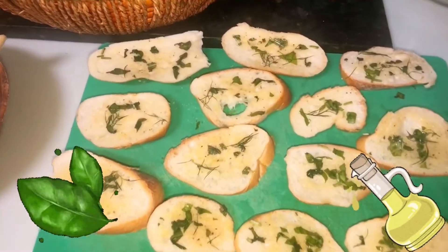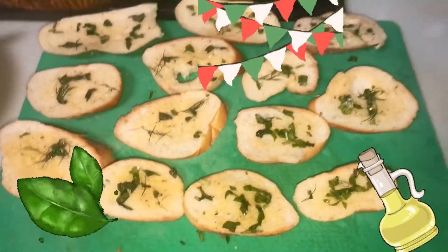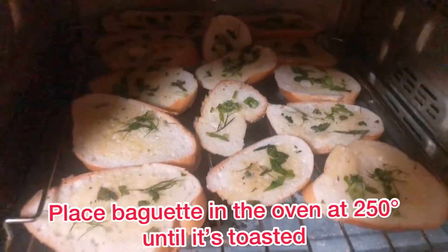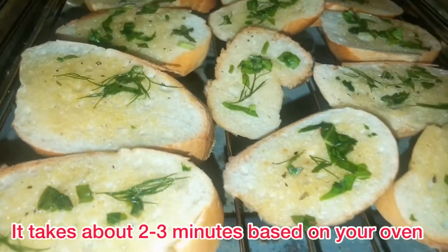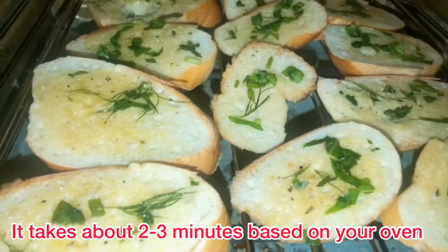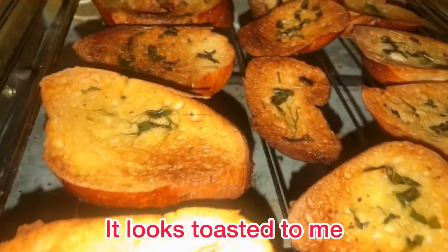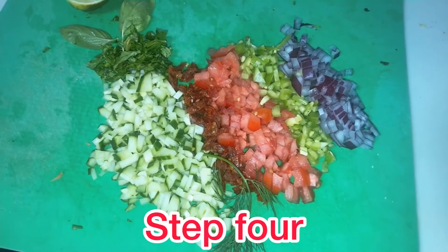Once you apply the olive oil and the fresh basil, the next step is to toast the baguette in the oven at 250 degrees. It takes about two to three minutes for the baguette to be toasted, and it depends on whether you like it very toasty, like I do, or lightly toasted.